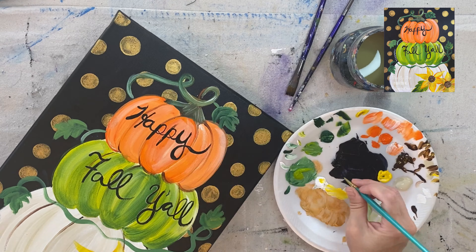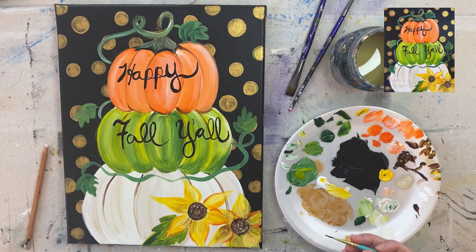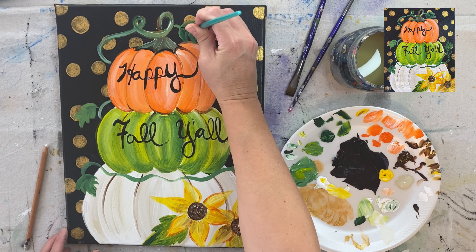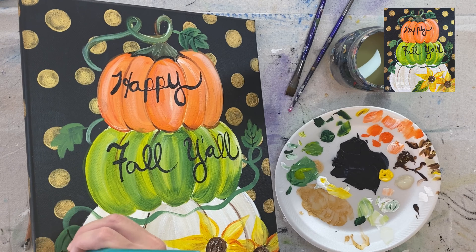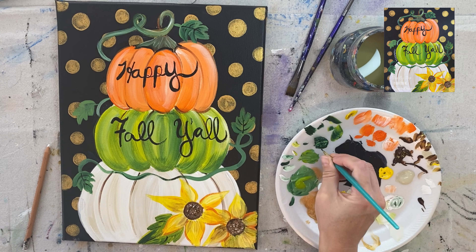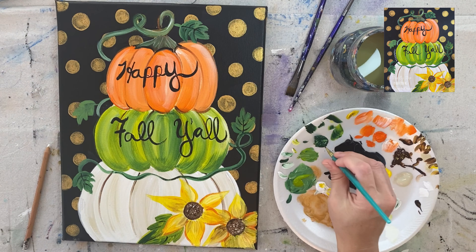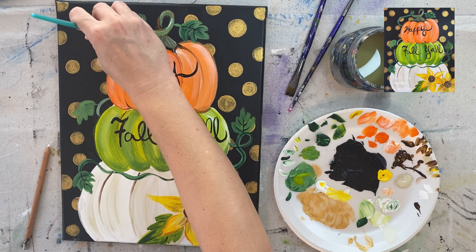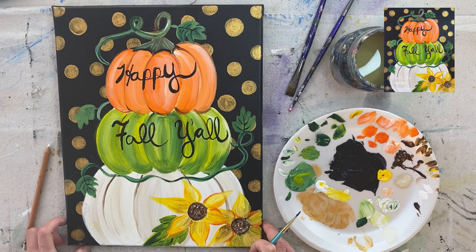I wanted to do a few more details, specifically on the vine and the leaves. I'm using that zero brush in Payne's gray to paint veins on the leaves. I also wanted to add some more color variation into the vine — using the darker green, adding a thin line towards the edge of it rather than right in the middle, to give it color variation. Then doing that all throughout the vine.